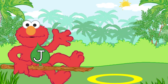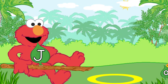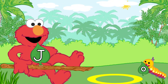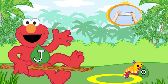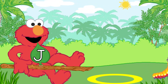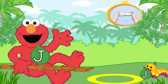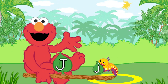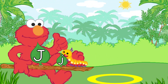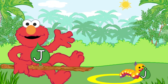Let's match another letter and catch another caterpillar. Look for the caterpillar that has the lowercase letter J. To pick up the caterpillar with Elmo's branch, tilt the Wii Remote back and forth. That's the lowercase letter G. Elmo loves this fuzzy caterpillar.